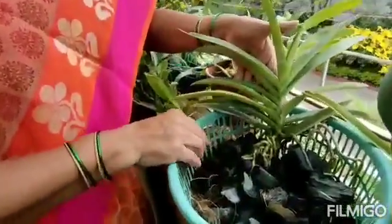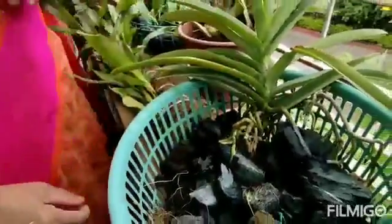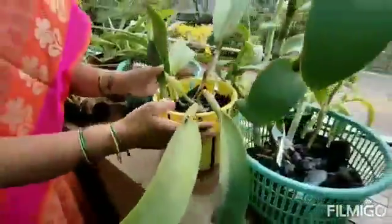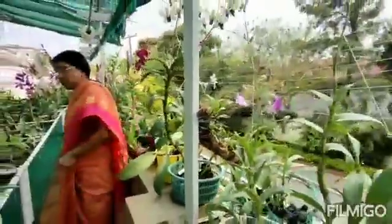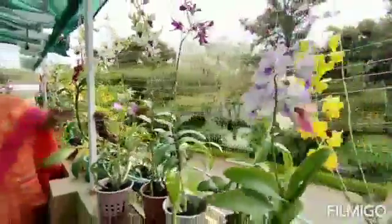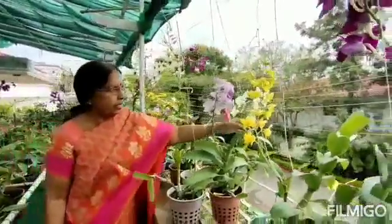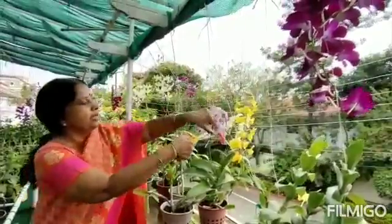The roots are also very healthy. In this also you can see the roots — notice. These are all the colours — mostly mini colours are there.